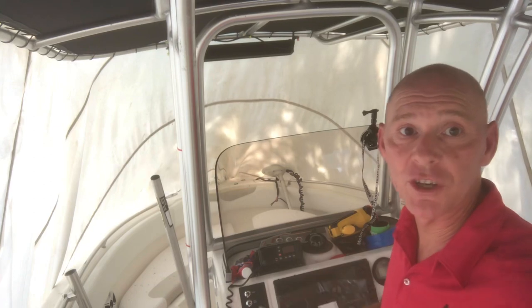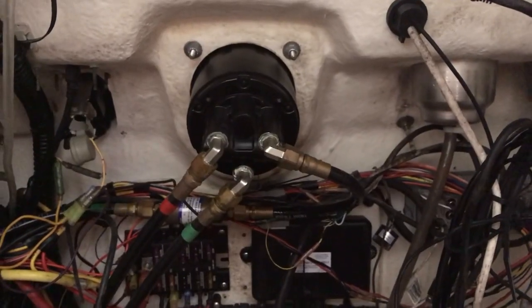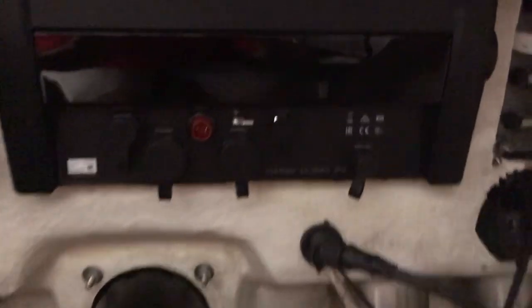We'll plug in the three cables and I'll show you what that looks like. It's screwed in now — walk around and have a look at the inside of the console. Here's the back of my Garmin, and I've got three simple connections to make.